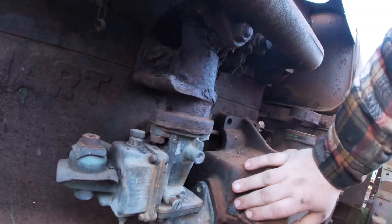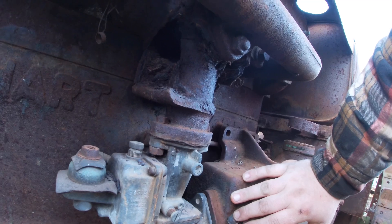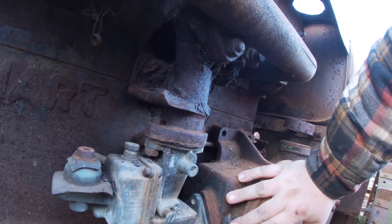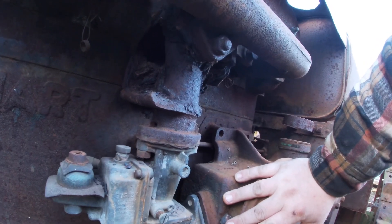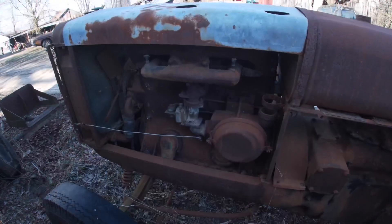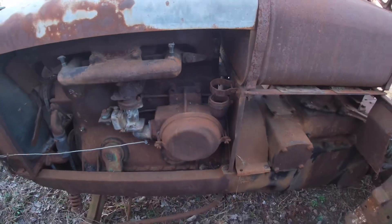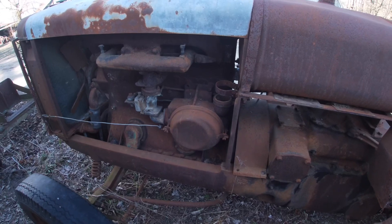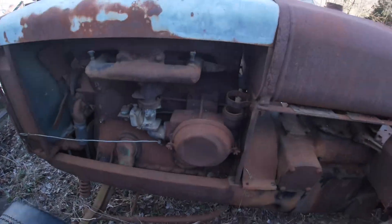One thing I do need is a better manifold — this one has definitely seen better days. It had a heat chamber around here that's all just disintegrated, and it looks like it's got a crack, so I could really use a manifold for a 28-44. If you know where one's at, put a comment below or send me an email. I have an air stack for it similar to the original style — the John Deere GP used something very similar.